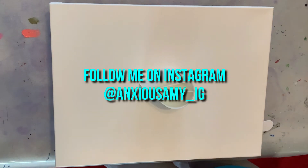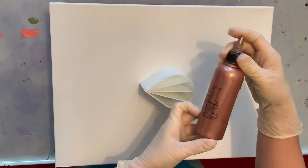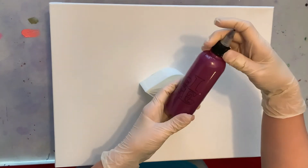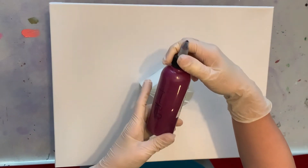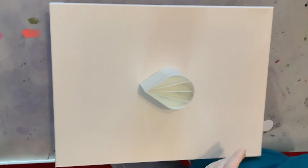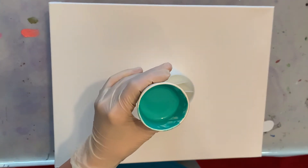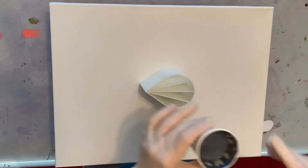Let's do this. My colors are DecoArt Rose Gold, DecoArt Berry with a little bit of Liquitex Basics Iridescent Medium, and I also have Artist Loft Aqua Green — one of my favorite colors.